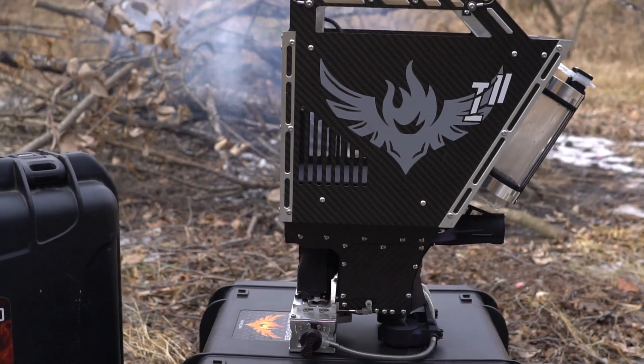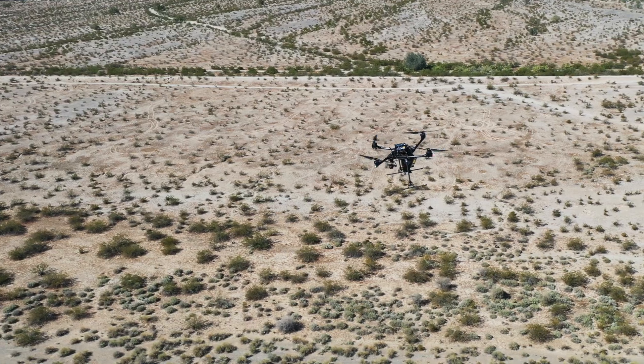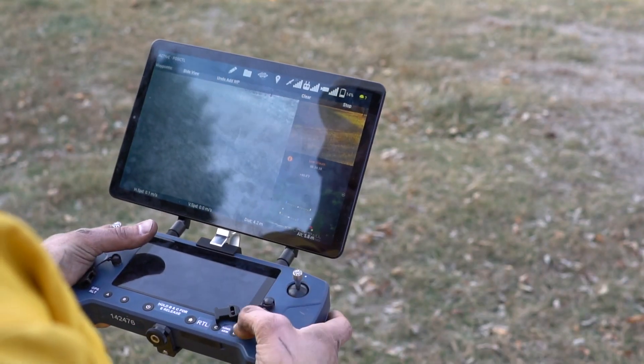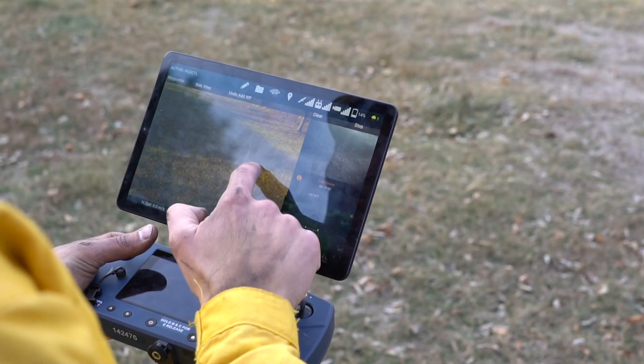Ignis retains its proven dependability, and the Alta-X provides increased flight time and payload capability. An all-new ground station based on the NBAA-compliant HearLink Blue